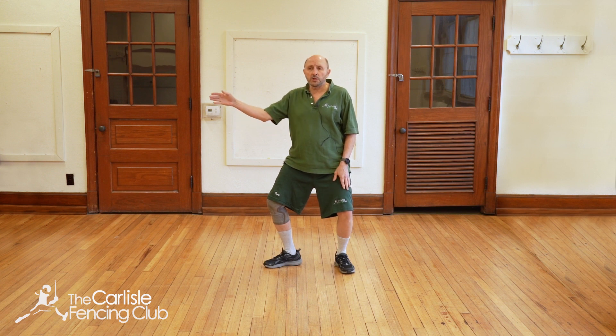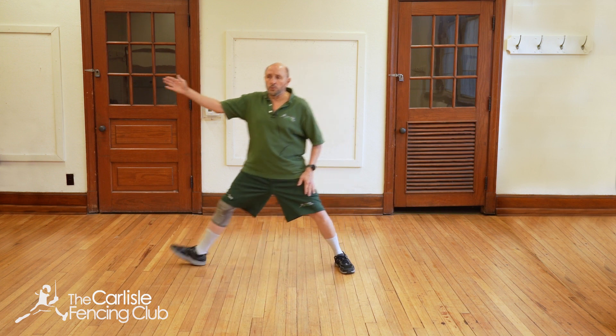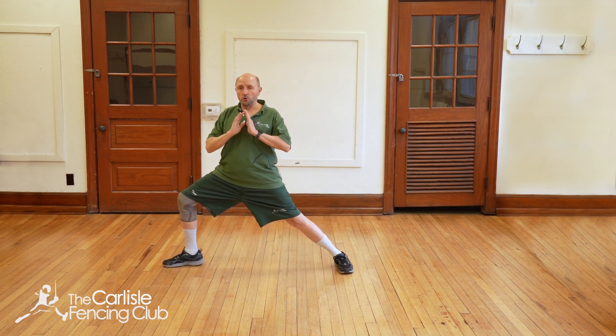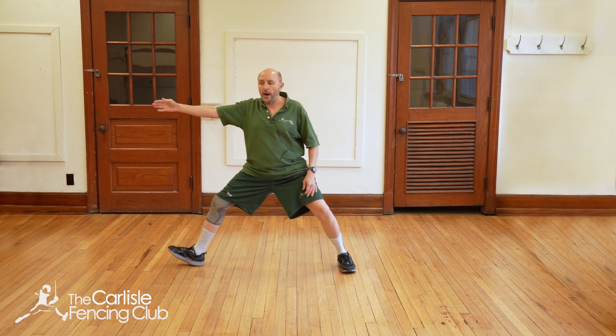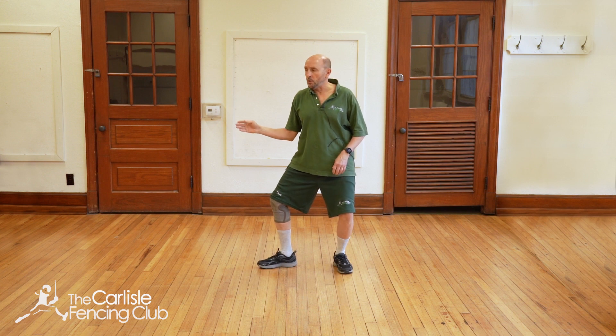From here, the first thing you do is start extending the hand, lift the front toe and step forward. When you finish, you should look just like this — nice and relaxed, shoulders up, your front knee over your ankle, back leg straight. Then you shift back and step back. So from here it would be one, two.